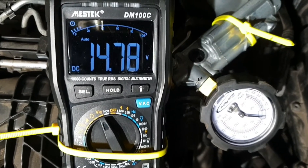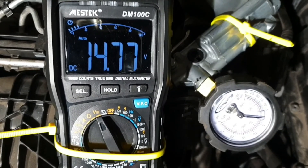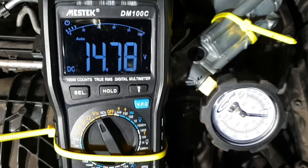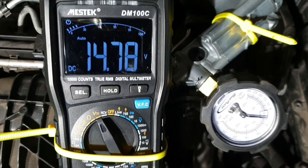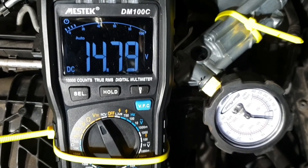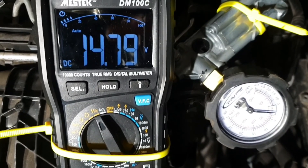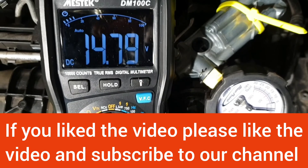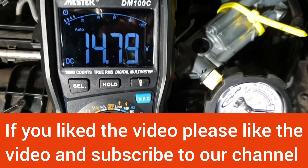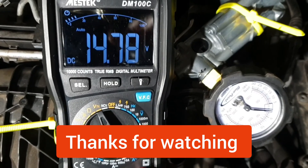As the engine coolant temperature rises above 37°C, the ground path for the vacuum control solenoid for the EGR cooler bypass valve is cut by the ECU. The vacuum also drops to zero. As you can see, the ground path is cut and the voltmeter reads 14.77 volts at the ground wire of the vacuum control solenoid at pin number 2.